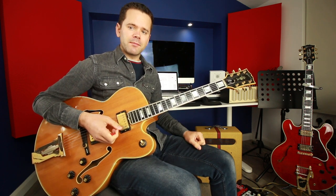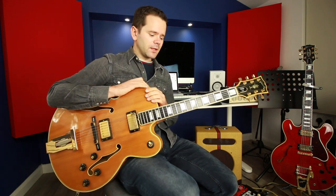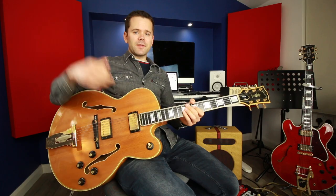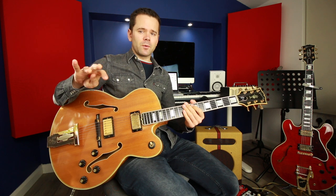Those dominant 7ths enable that movement. And something that comes up again and again in standards is that these dominants are not moving in any random order — they're moving in fourths. Look at the chart: E to A is a fourth, A to D is a fourth, D to G is a fourth, and G to C is a fourth. On the circle of fifths, that progression from E7 works its way back to C counterclockwise: E7 to A, one step in to D7, one step in to G, then G7 takes us back to C. It's a great example of how the circle of fifths helps you see how things are moving.